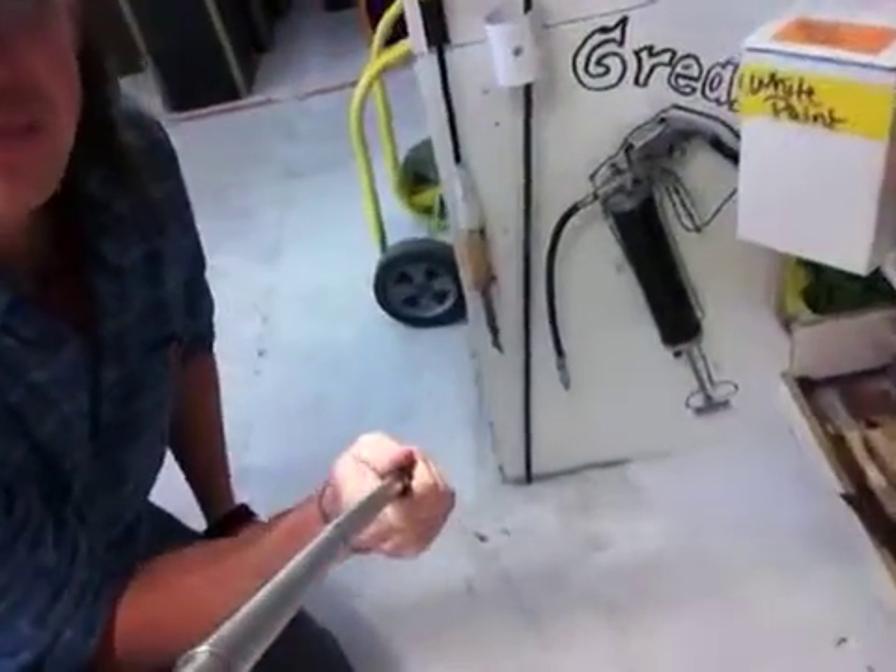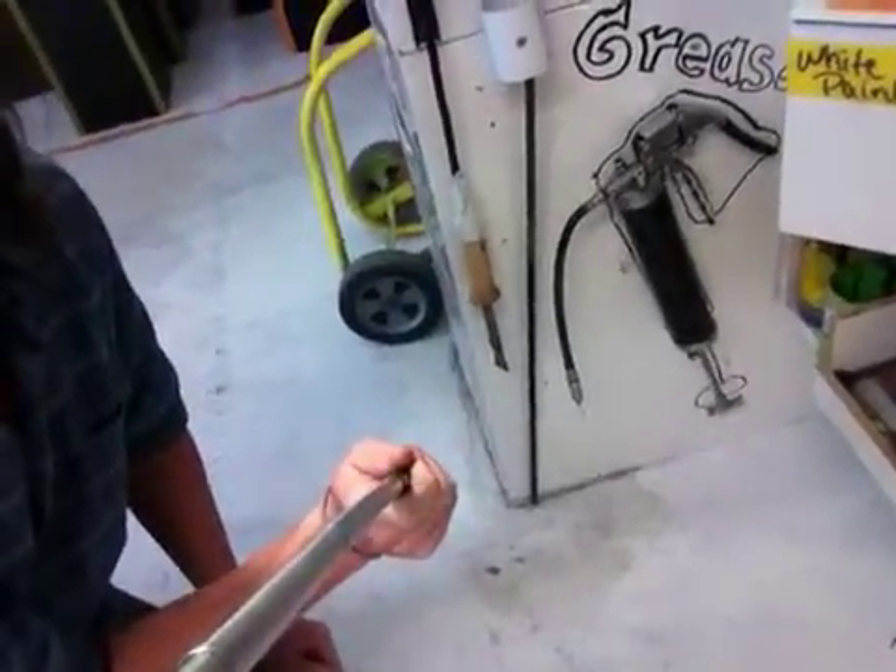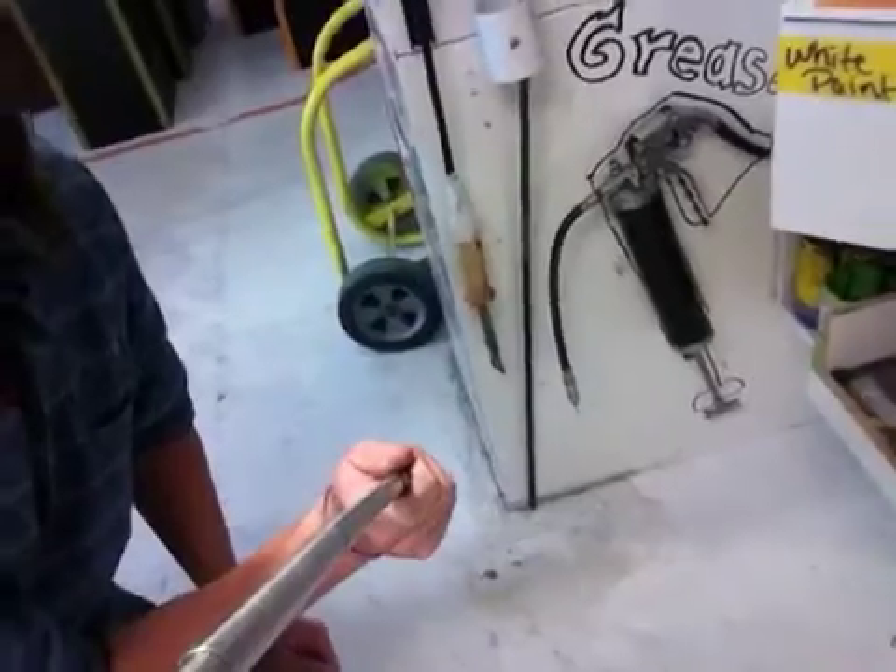What I've done is I've hung up the grease gun right here. Before now it's been anywhere and everywhere, makes a mess out of everything.